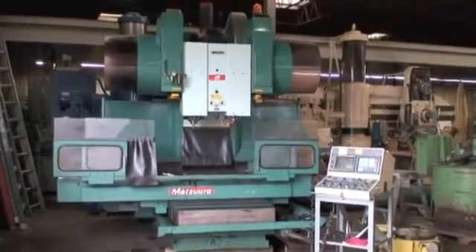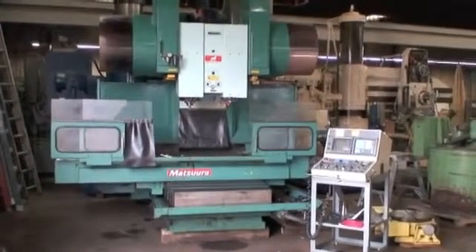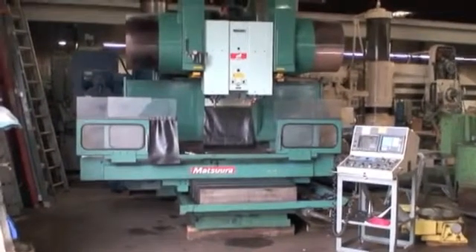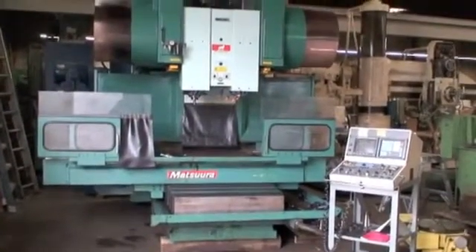It's equipped — though not on the machine at the moment — with a Sudacoma 12-inch diameter horizontal or vertical position rotary tables. They're tandem tables, so you have one master and one slave, and that works in conjunction with the two spindles.